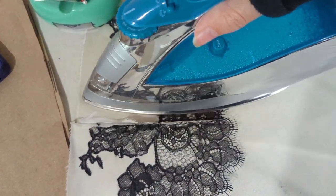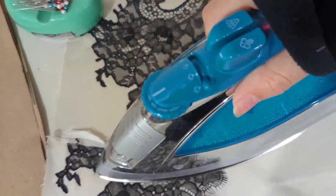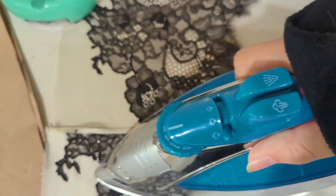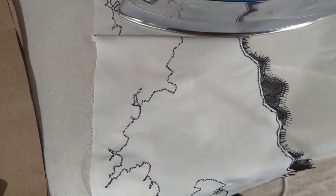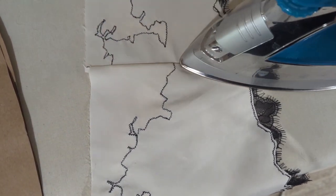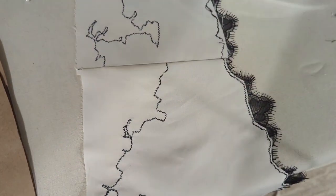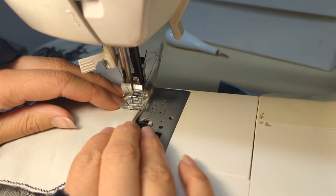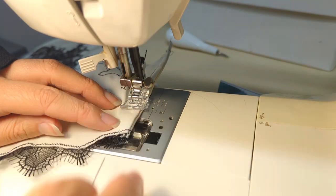Other than that it was just basic French seam construction: one pass pretty sides out, second pass pretty sides in, make sure to trim in between, do a lot of ironing so it looks nice — easy peasy lemon squeezy. A benefit of French seams is that they feel really nice against your skin; I barely even notice the seam is there if it's Frenched.